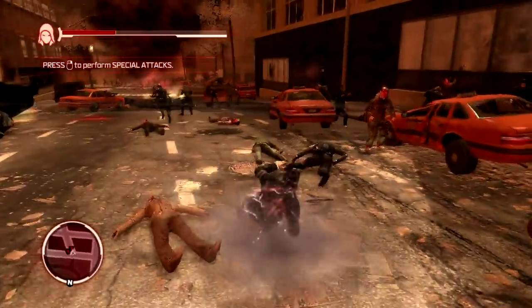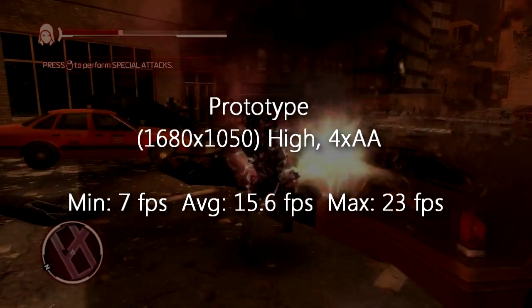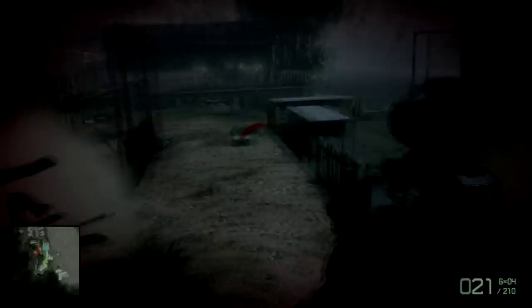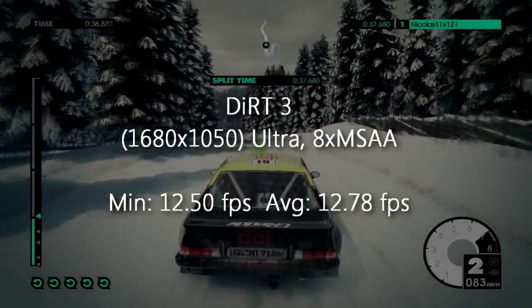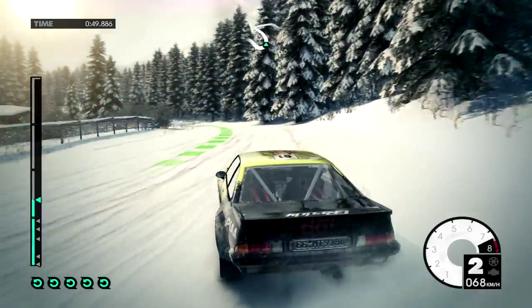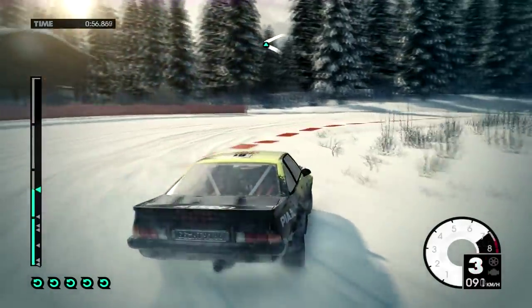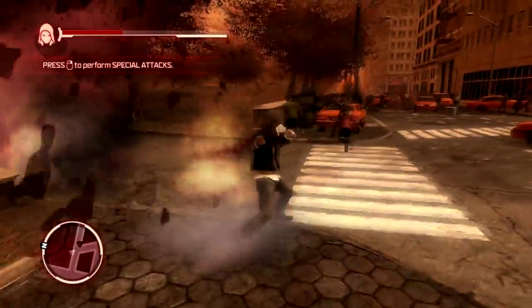Now for game benchmarks on maxed out settings. In Prototype this APU isn't even bad, especially on lowest settings, though I always benchmark on max. In Battlefield Bad Company 2 on highest settings it is completely unplayable at around 10 FPS average. In Dirt 3 we get about 13 FPS on ultra high — unplayable — but on lowest settings the game was totally playable at 35-45 FPS depending on the race location. So this APU doesn't perform well on high settings but is decent on lower ones.